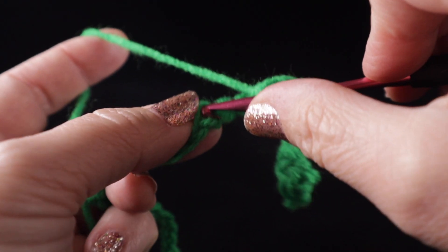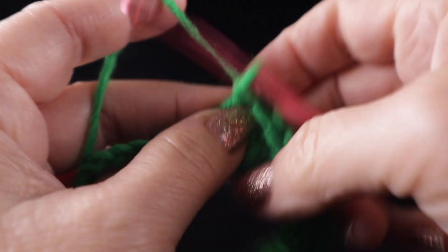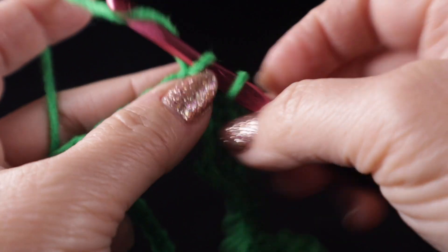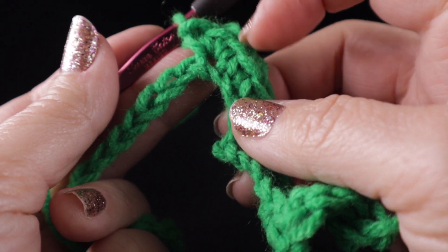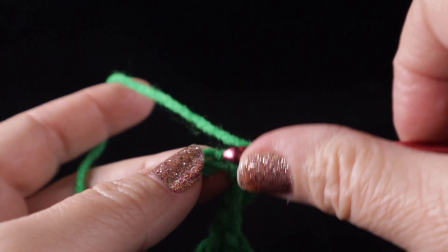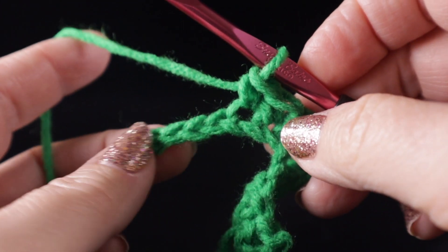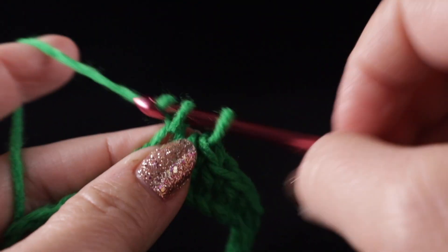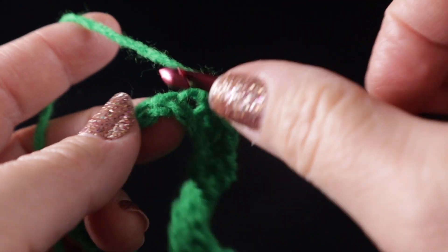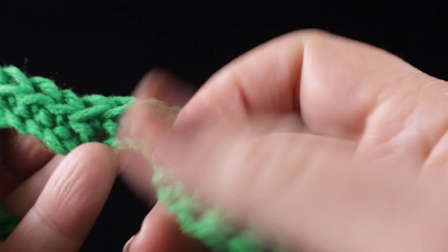Then work one single crochet in the next three stitches, and skip two stitches — one, two. Then do that again: one single crochet in the next three chains, three worked in the next chain, then one single crochet in the next three stitches, skip two stitches, and begin the next chevron. Three single crochets worked into the same place, and so on across the row.